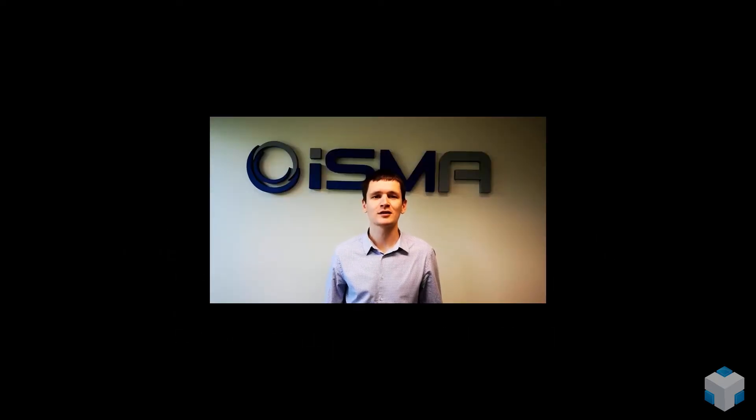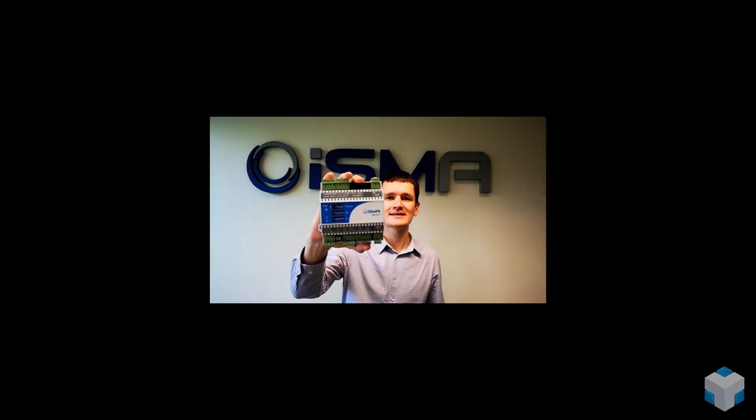Hi, I'm Aleksandr from Global Control 5 and in this video we will be talking about a great device for fan coil unit control, the ISMA BFCU. Let's go!